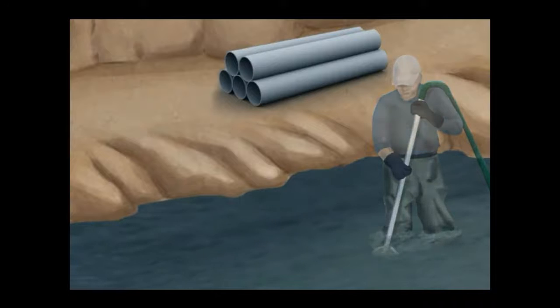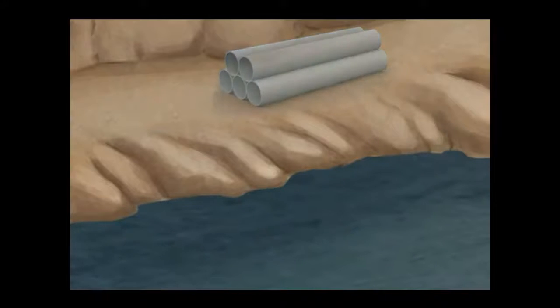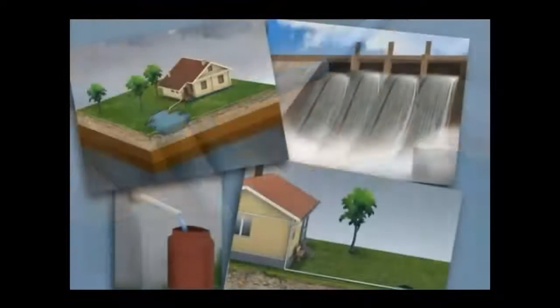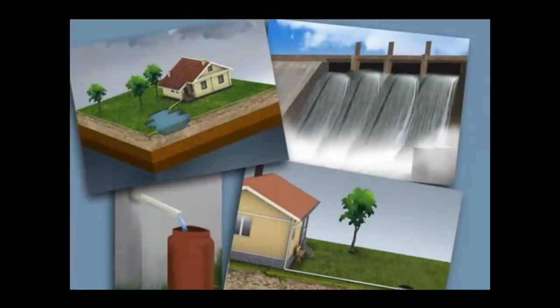There are different rainwater harvesting techniques we are following to improve the groundwater recharge. These techniques will increase the groundwater level and also prevent rainwater pollution.